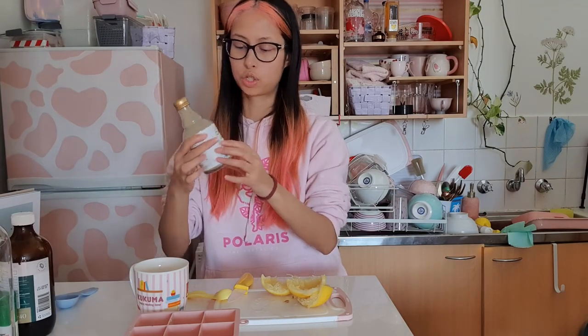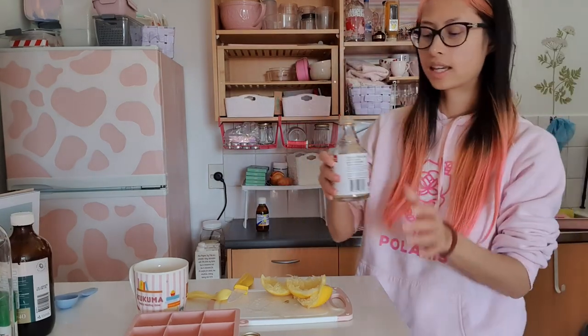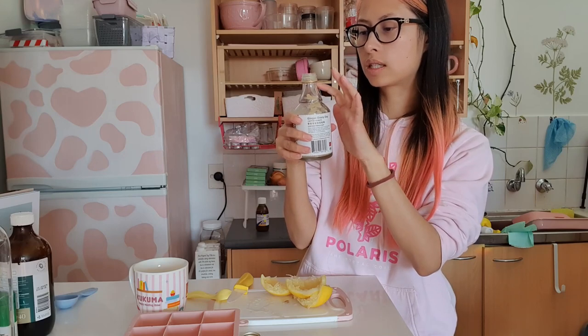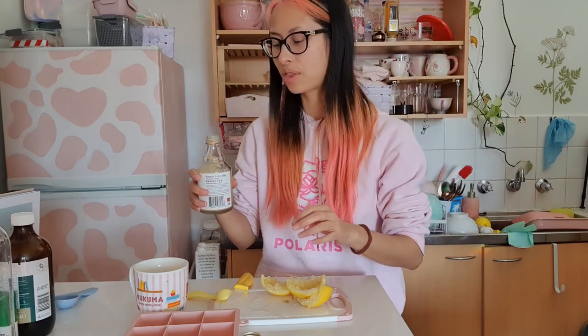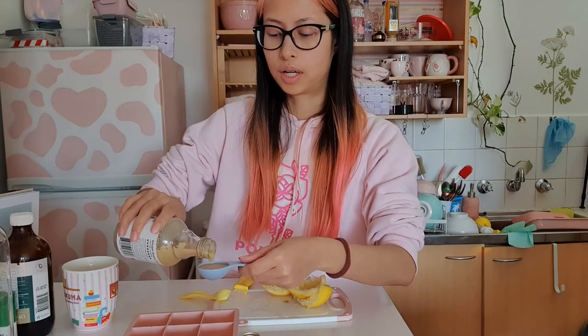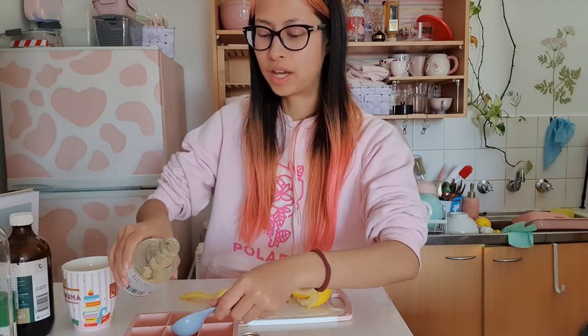Next thing is one tablespoon of ginger juice. I feel like all the pulp is at the bottom — I'm adding some water to it. The first time I used this I didn't get a lot of the pulp and then realized it was all at the bottom. You can also just grate and squeeze fresh ginger, but I'm not doing that.